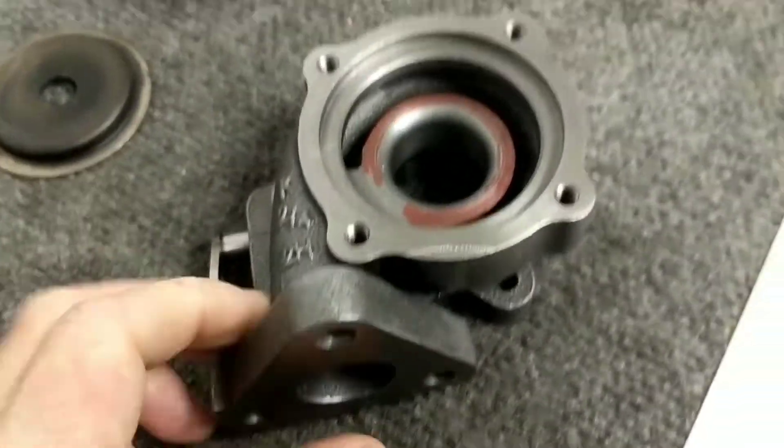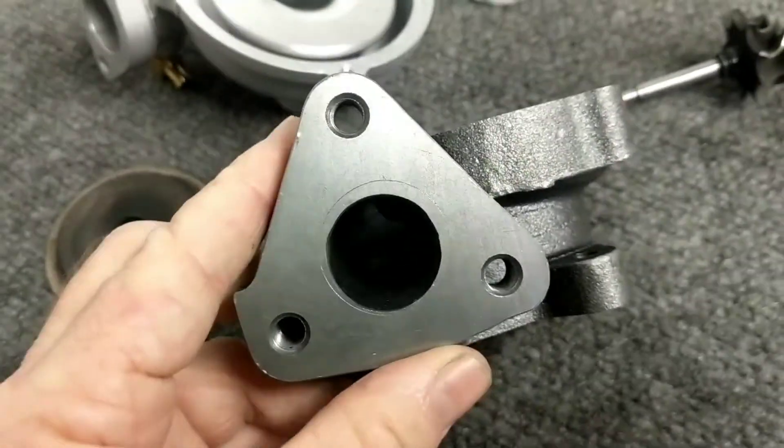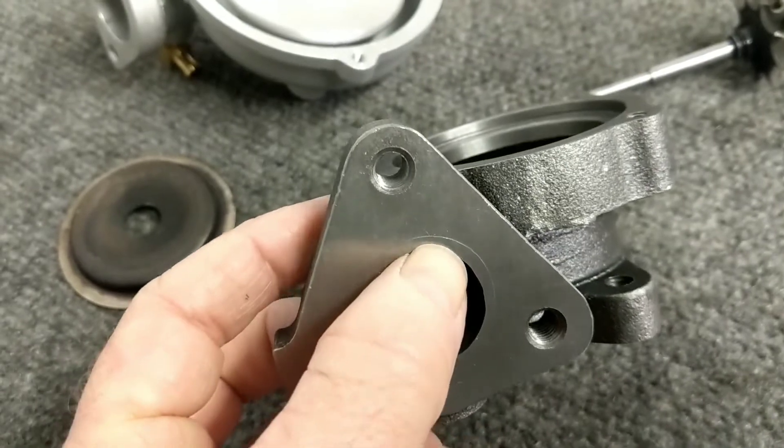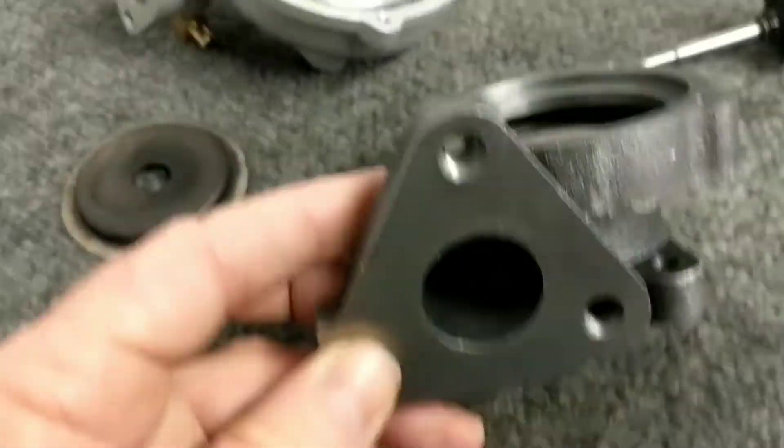Here's the hot side. The exhaust inlet on the bike has been ground out to this point here to match the exhaust, and I've taped that off down inside.